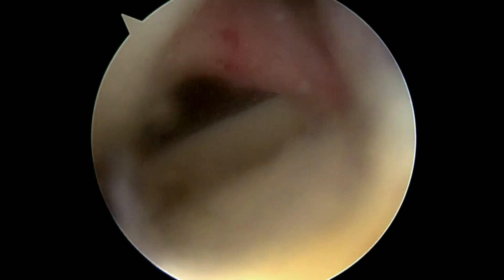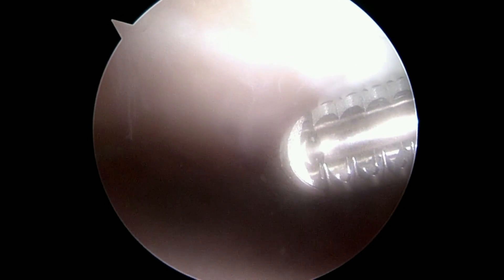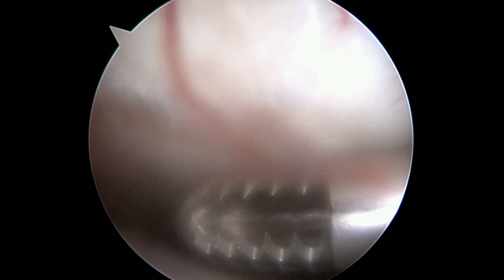Next we're going to look at the patella. Here's the patella, and it looks like this is probably where some of those loose pieces are coming from. You can see here how it's kind of rough and irregular at the top of the screen. I bet that's where that one loose piece came from. Right now I've been going over it with a shaver just to make sure there's nothing else about to come loose. So far so good, we're going to keep looking around.